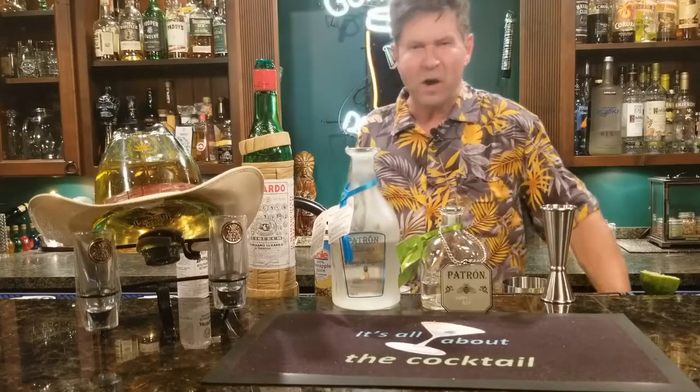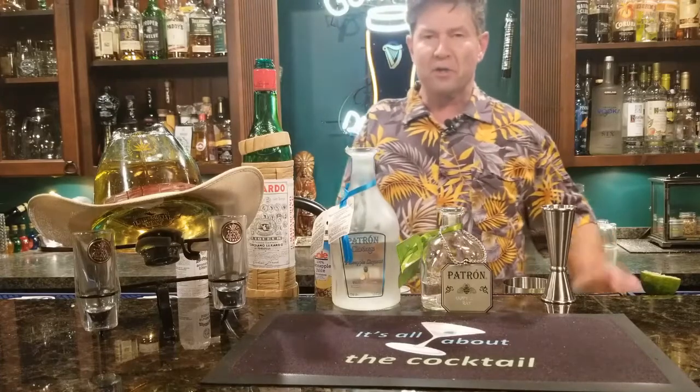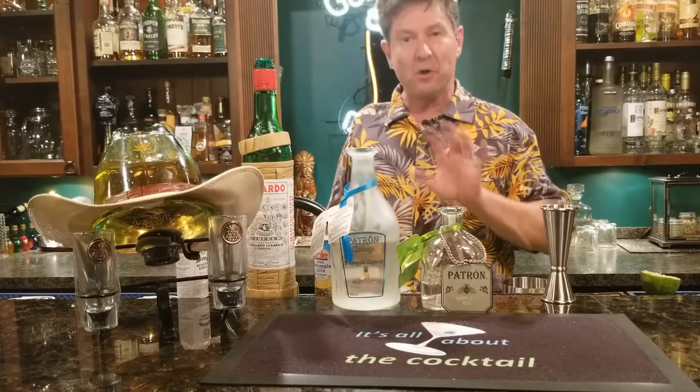Hey everybody, Ray here. Welcome to What's All About the Cocktail. I want to show you a drink called the High Noon Drink.